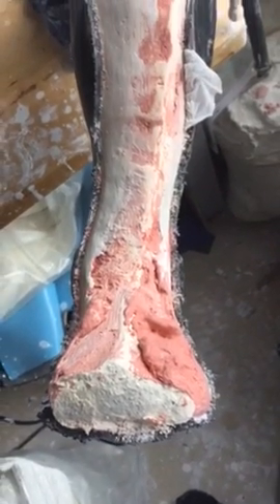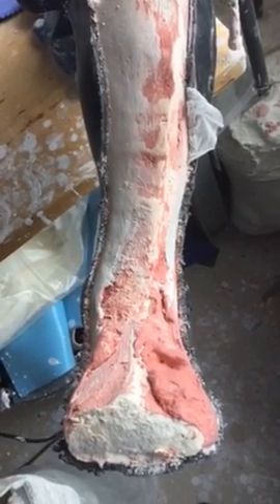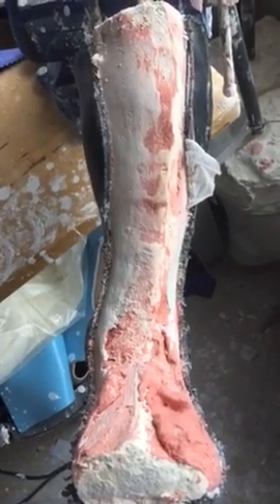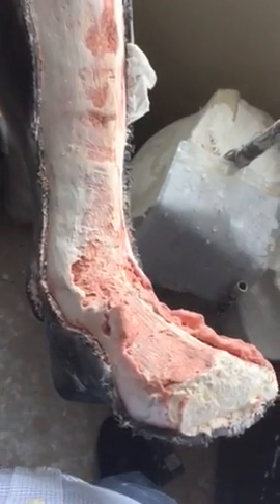All of this white and red that you are seeing is actually plaster of Paris — some just has chalk added to it and some doesn't. As you can see, this looks just like a person's leg.